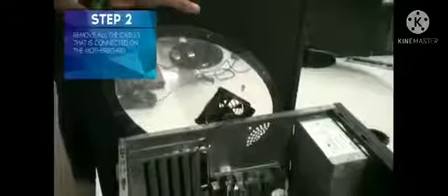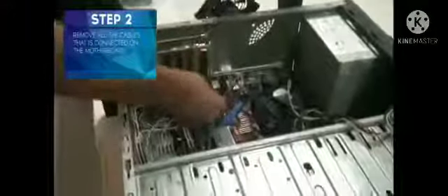Remove the system case. Remove all the cables that are connected on the motherboard.